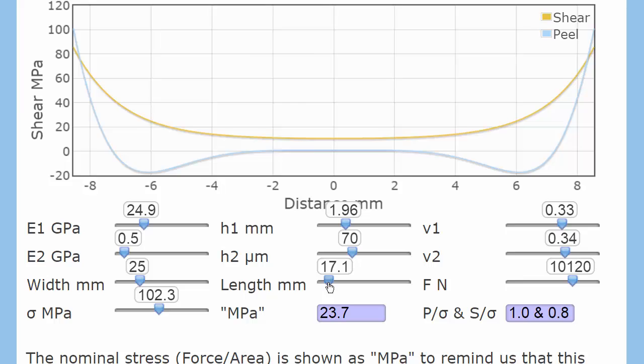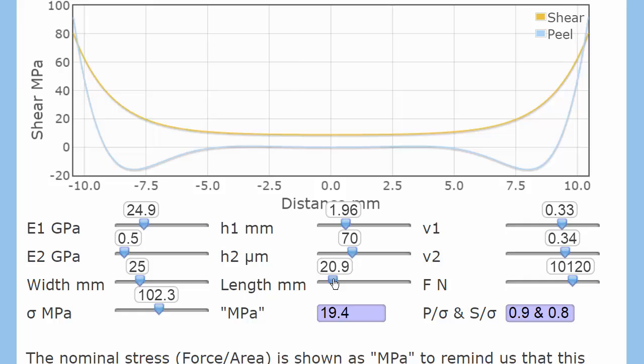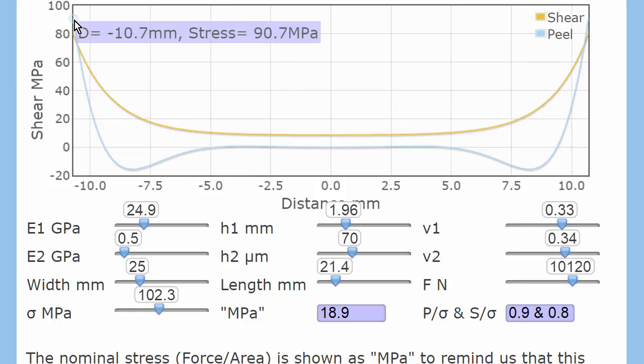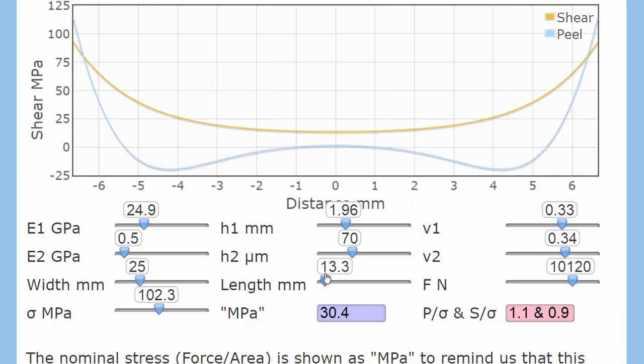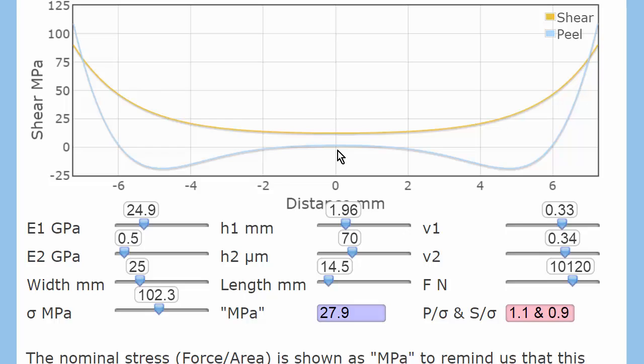So let's increase the length a little bit, and we see something odd: the stress in the middle is zero. That means this adhesive in the middle is doing nothing against peel — it's just not experiencing any forces. And that's one of the first lessons of the Goland-Reisner app about lap joints: the force needed to pull a lap joint apart does not really depend on the length of the overlap. Going up to 90 megapascals, whether I have 21 millimetres or 13 millimetres overlap, the peak stress is more or less the same. Only when you have a very small overlap does it start to make a difference. Above a certain value, the glue in the centre is doing nothing, and omitting it altogether makes no difference to failure strength.